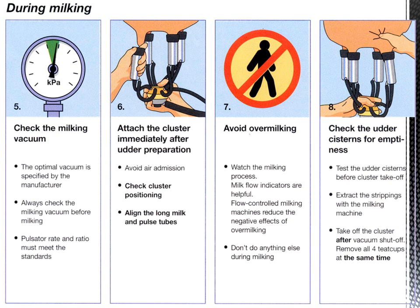Step seven: avoid over-milking. Watch the milking process carefully. Milk flow indicators are helpful, and flow-control milking machines reduce the negative effects of over-milking. Do not do anything else during milking, such as using a phone or other gadgets.